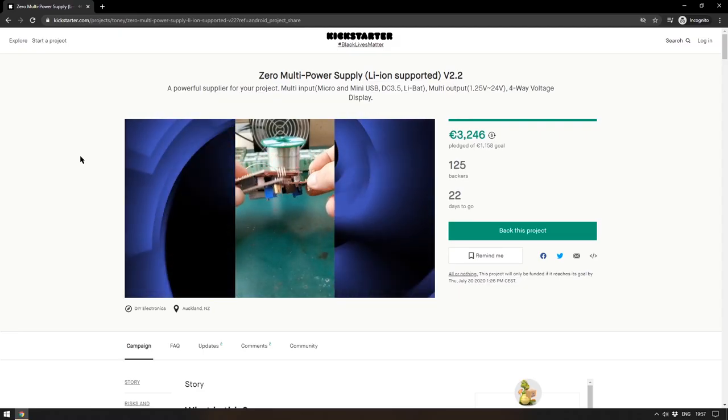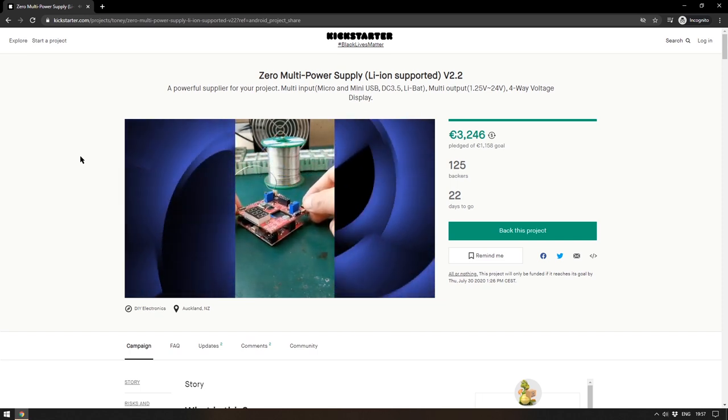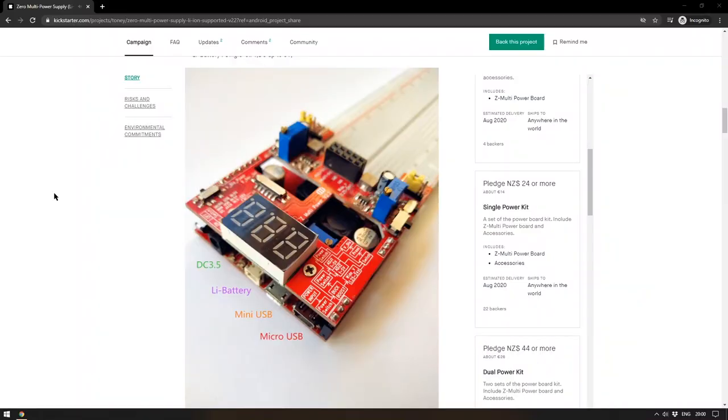Moving over to Kickstarter, we have the Zero Multi Power Supply. This is the second version — I wasn't aware of the first one. It's a very simple, no frills, multi-input, multi-output power supply that looks very well thought out. You have multiple options for power input: DC barrel jack, LiPo battery, mini USB and micro USB. And it doesn't have to be 5 volts if I remember correctly. The output can be anything from 1.25 volts to 24 volts. There's a little display for showing the voltage out.